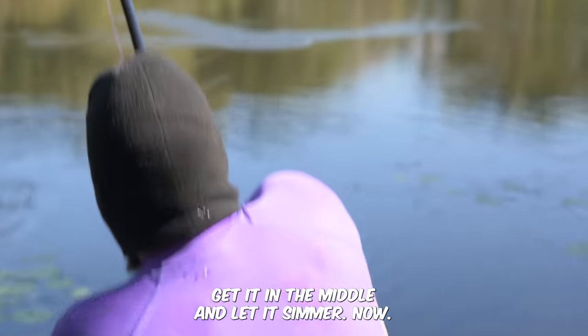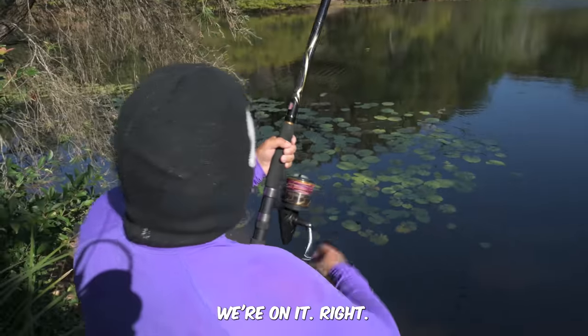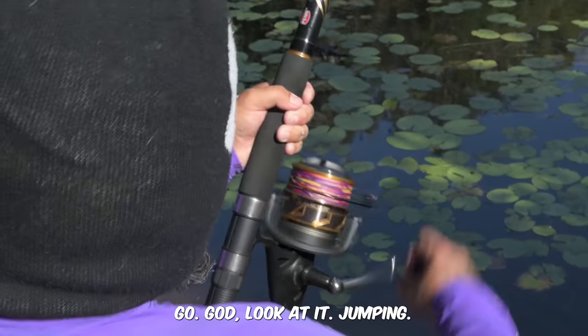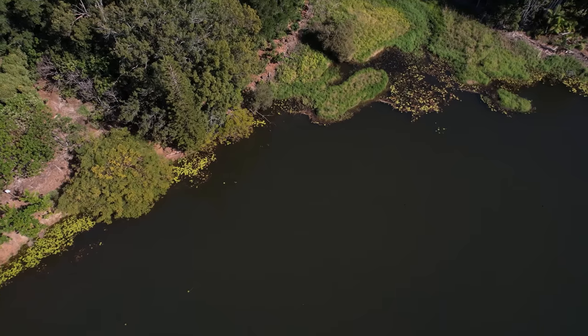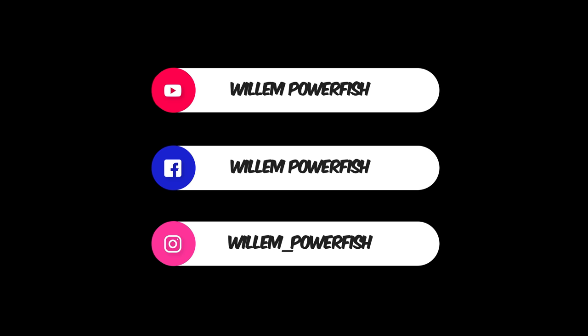Alright let's cast this chicken leg out now, get it in the middle and let it simmer. I don't think it's going to take long. Oh — we're on! We're on! No way, oh my god this is heavy. Wow, what have we got? Oh my god look at it jumping! I knew this would work, I knew it!